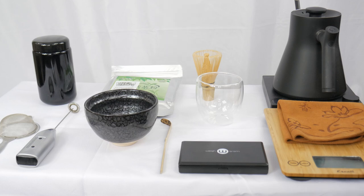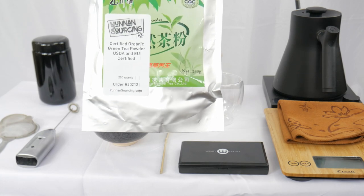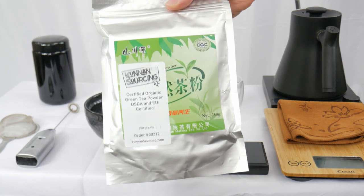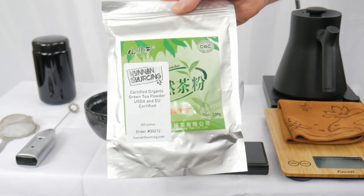So what exactly is matcha? Matcha comes from two Japanese words — ma and cha — meaning rubbed and tea, so it's a rubbed tea. To be matcha it has to be made from Japanese tea. You can get other powdered green teas; for example, this one I got from Yunnan Sourcing is a powdered green tea, but it is not matcha because it was made in China, not Japan.